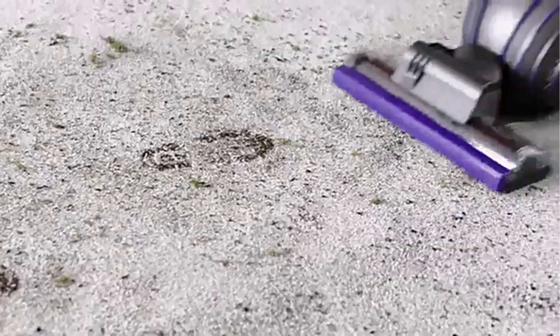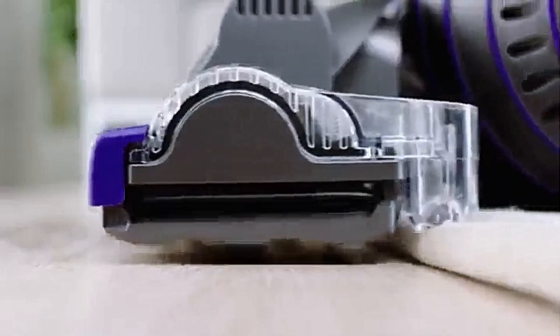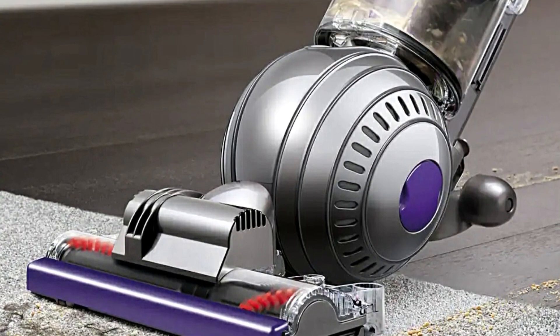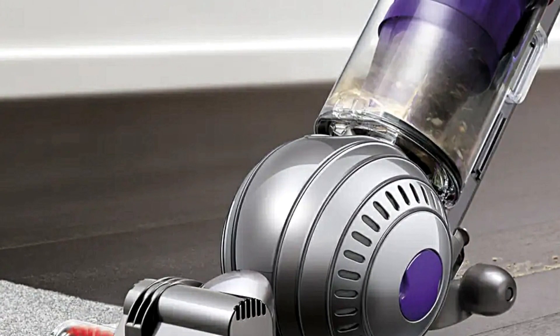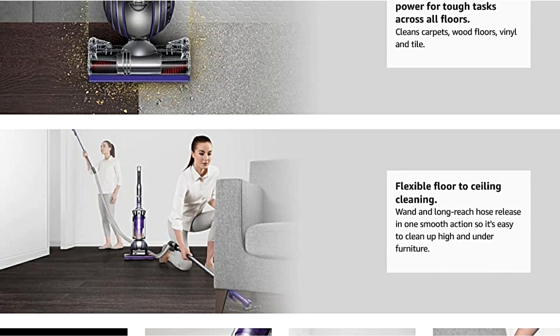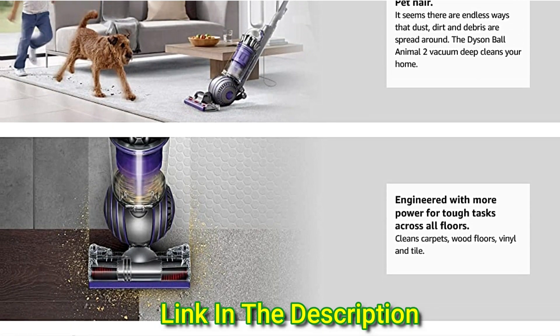The Dyson has some of the strongest suctioning power around, and this Ball Animal version comes with a powerful turbine tool specifically manufactured to get under couches and in small crevices — it can pick up even the lightest of pet hair. The self-adjusting cleaner head can go from carpet to hardwood instantly, and the HEPA filtration system is perfect for pet owners who suffer from allergies or asthma.